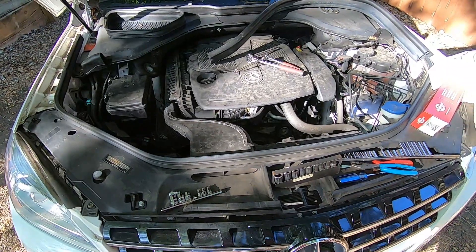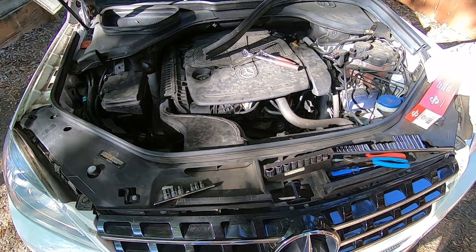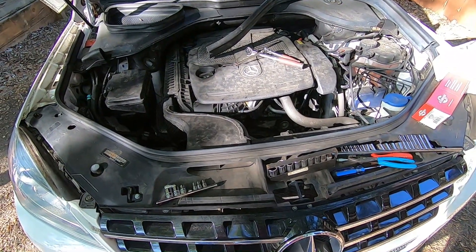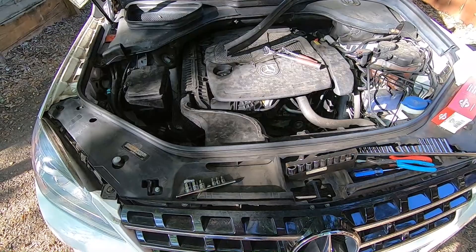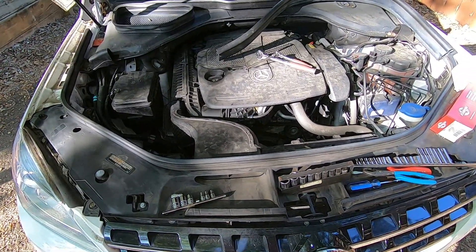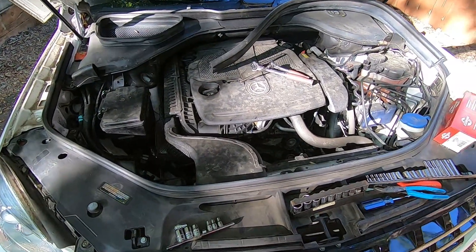This is a 2015 Mercedes-Benz ML350 with trouble codes P0352 on cylinder number two, which is a coil problem, and P0302 on cylinder number two, which is a misfire. This is a 3.5 liter gas engine and I'm going to replace the coil and the spark plug on cylinder number two.